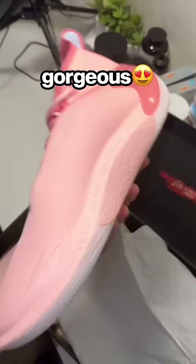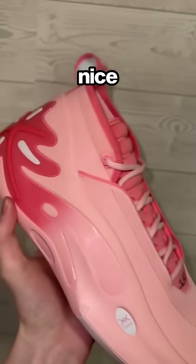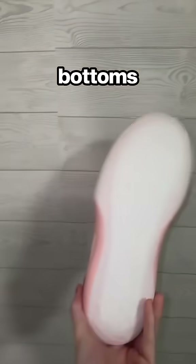These are so gorgeous. If you're someone like me that loves pink basketball shoes, these are perfect. They have like three different shades — they're like flamingo pink. I love them. They have this nice light pink on the upper, and then the back heel tab is this darker pink, and the bottoms are this translucent white.